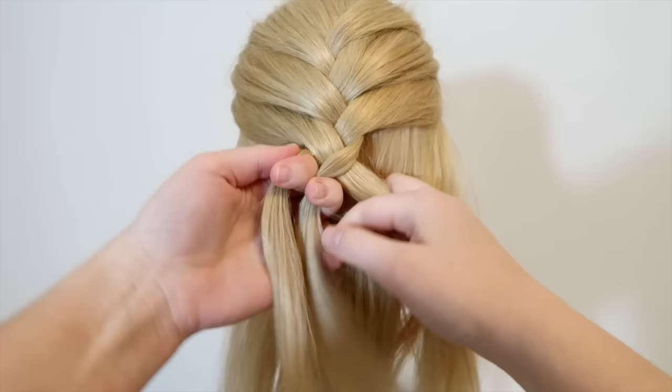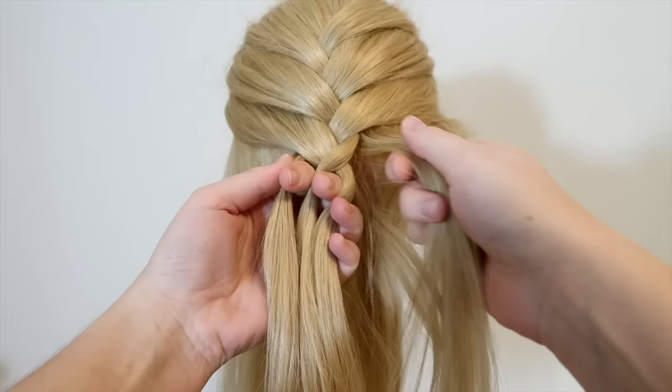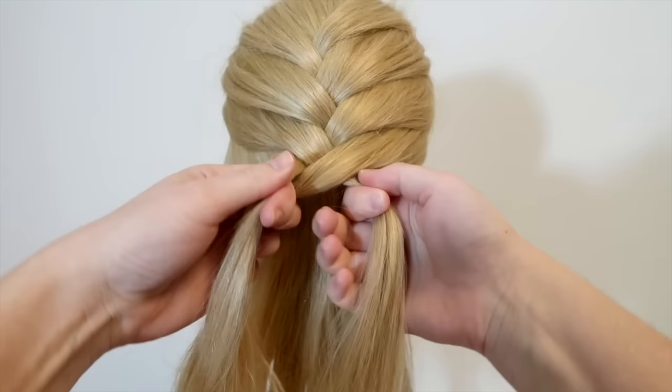Now cross the right strand over and into the middle, and then pick up some new hair on the same side and add it to the middle strand. Again, cross the left strand over and into the middle, and then pick up some new hair on the same side and add it to the middle strand.